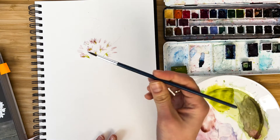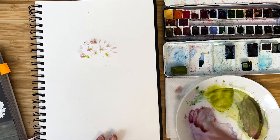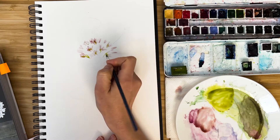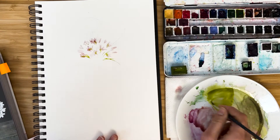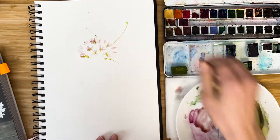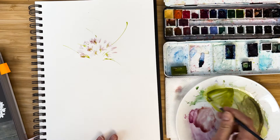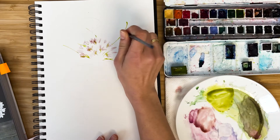I'm taking a finer brush — brush number three. I proceed to make just quick lines around our bouquet to form some greenery clusters around.